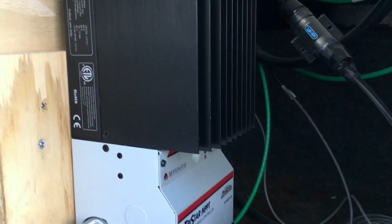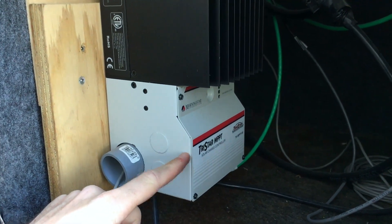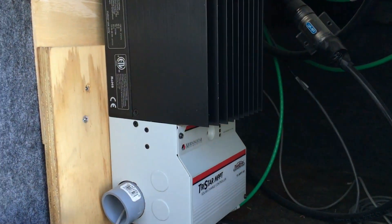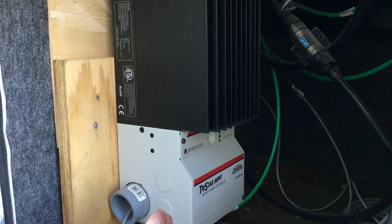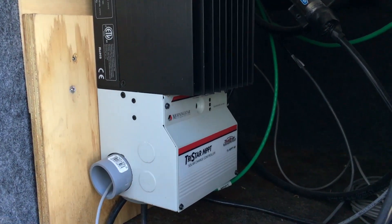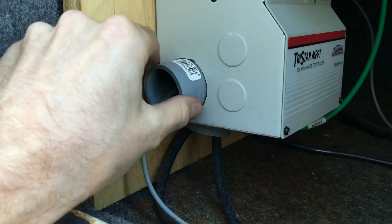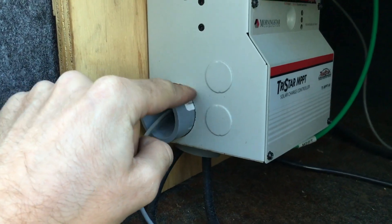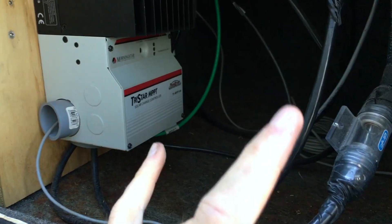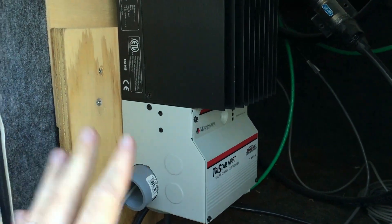Here is the charge controller — a Morningstar Tristar MPPT 60-amp charge controller. It's an MPPT type, which can account for voltage differences between your battery bank and solar array across 12V, 24V, and 48V systems. If you haven't seen my video on solar charge controllers, check that out. I also used PVC pieces inside the controller enclosure to protect the wires from sharp metal punch-outs.